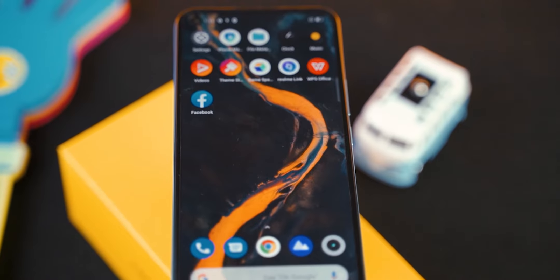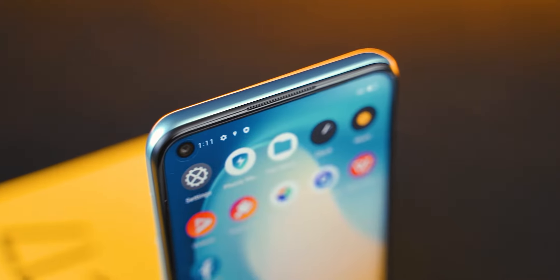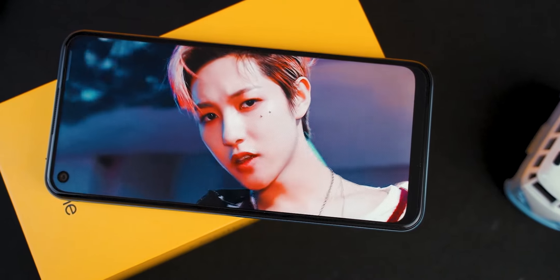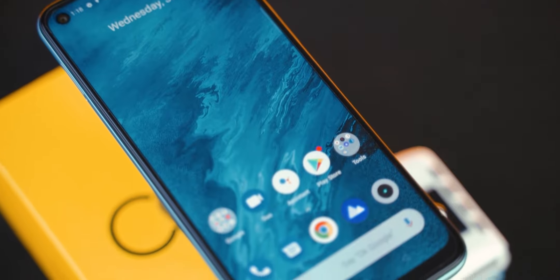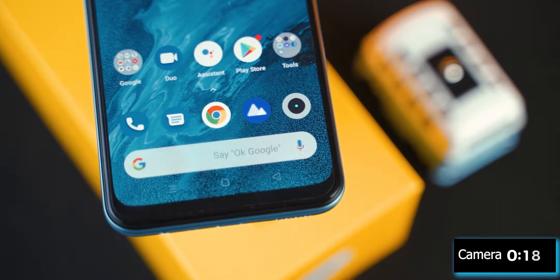This phone has a 720p Plus display — a full screen with a smooth and clear feel. You can call it a 720p Plus resolution display. The 90Hz refresh rate is a notable feature at this level.